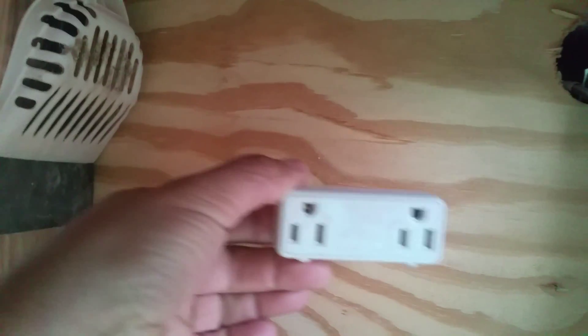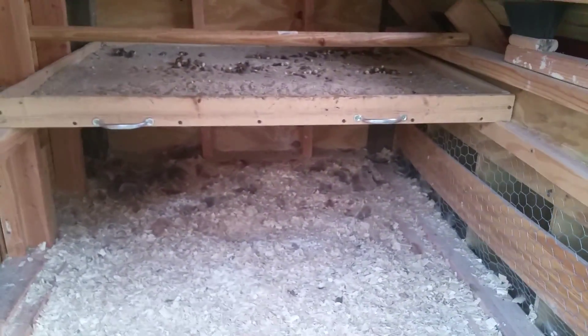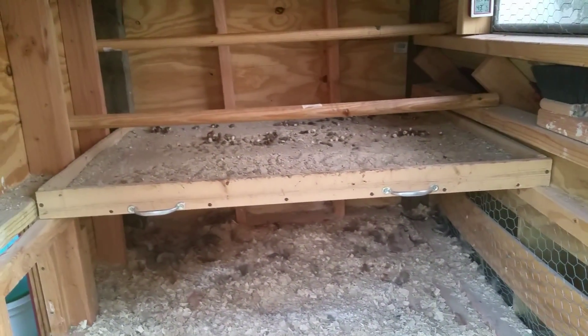I also put a smoke detector up there — Home Depot, four dollars. I do have my thermostat outlet for the heat: it turns on at 35 degrees and shuts off at 45 degrees.